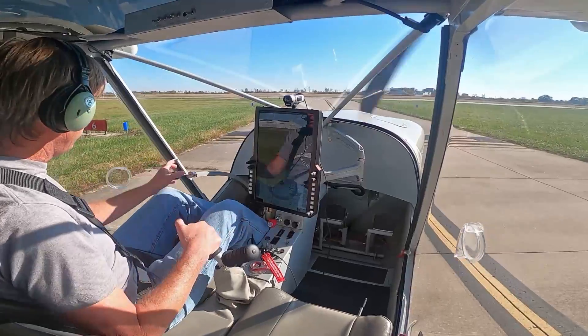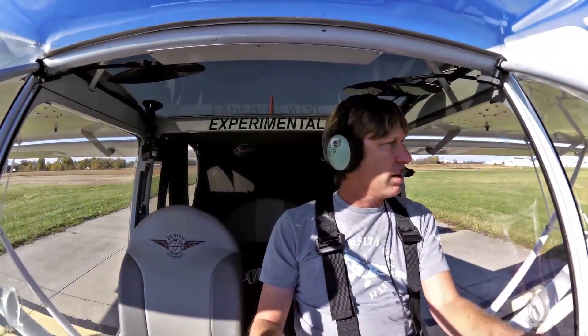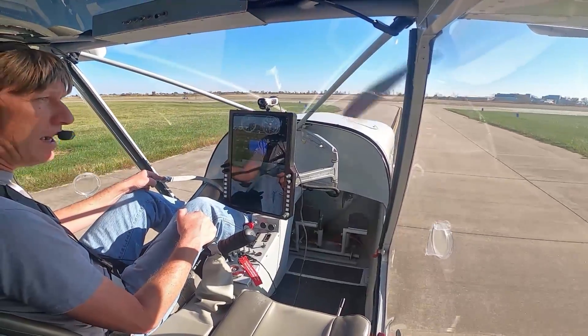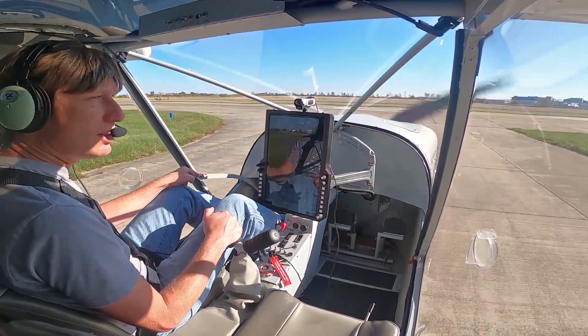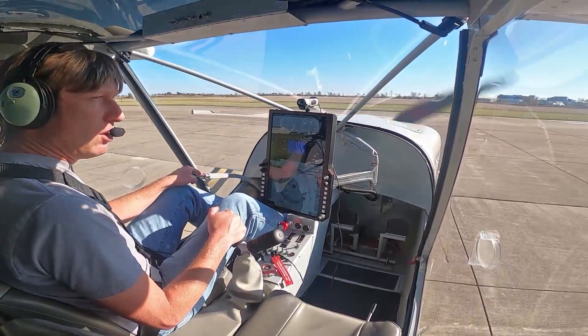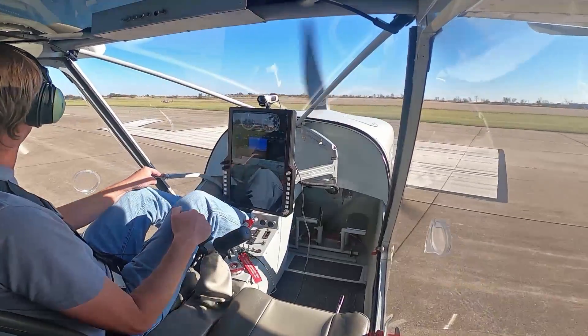On a short takeoff, I'm going to add full brakes, quite a bit of power, stick back about three quarters of the way back, release brakes, nose comes up instantly, and we fly off. It's going to be about two seconds before liftoff, then we're going to climb out, do some turns, slow flight, power off stall, and come land back in the grass field.